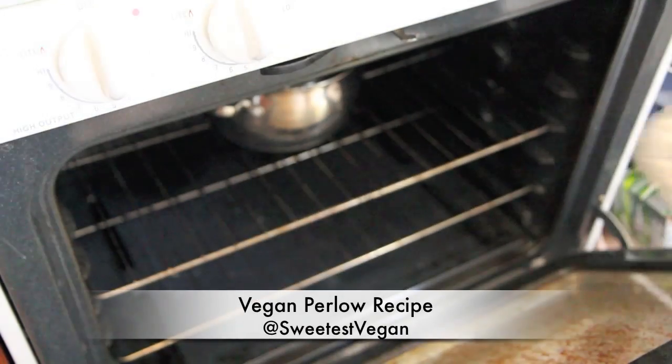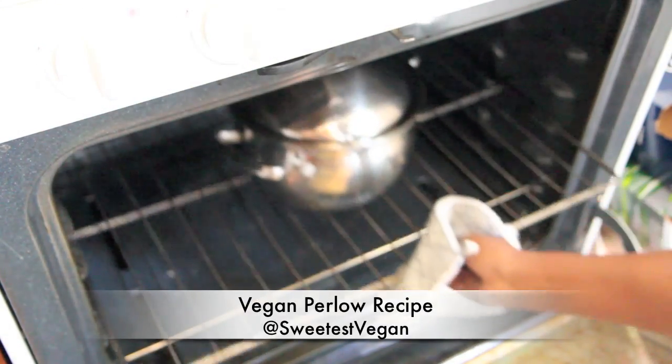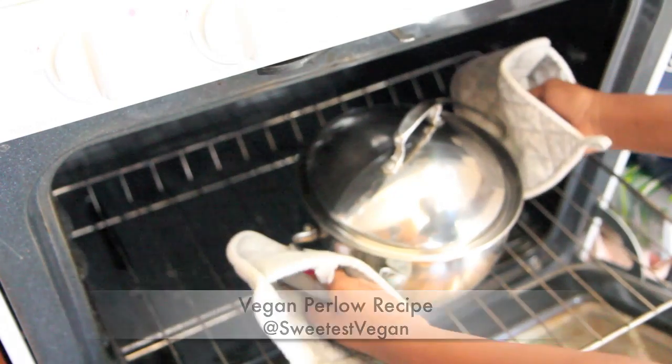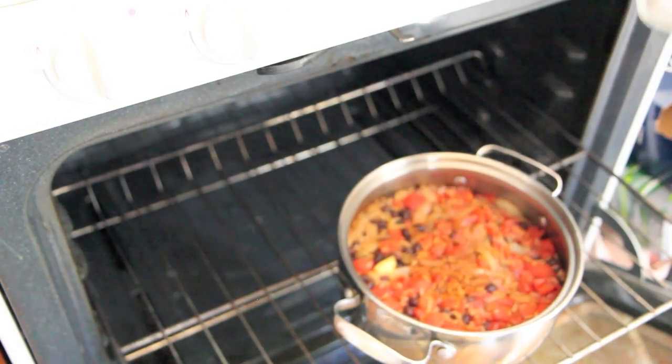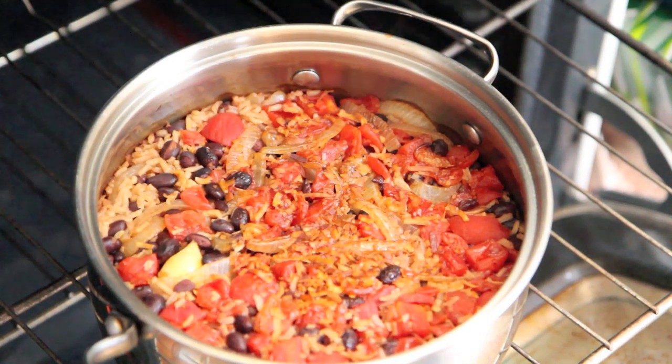Hey my sweeties, it's the Sweetest Vegan here. Today on the show we'll be veganizing our ninth recipe from Paula Deen's Southern Cooking Bible. It's called Perlow and it's comparable to a rice pilaf for the South Carolina coastal states.